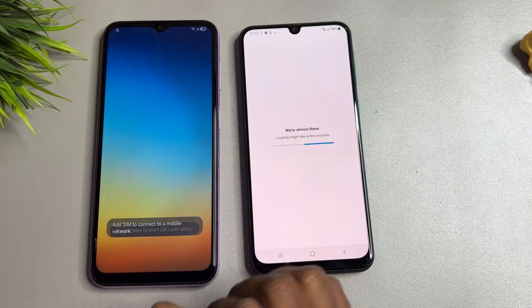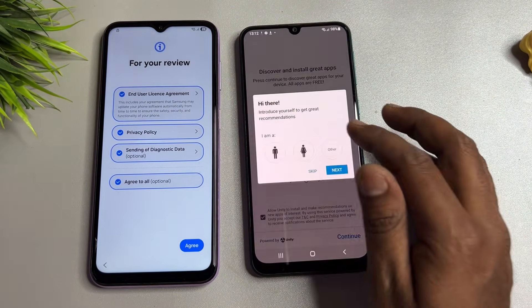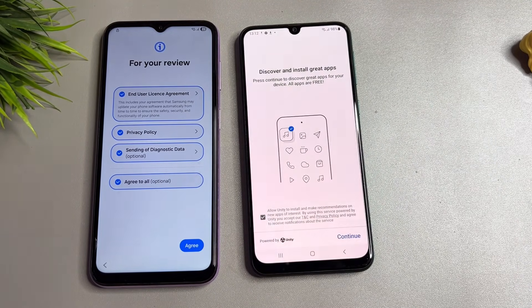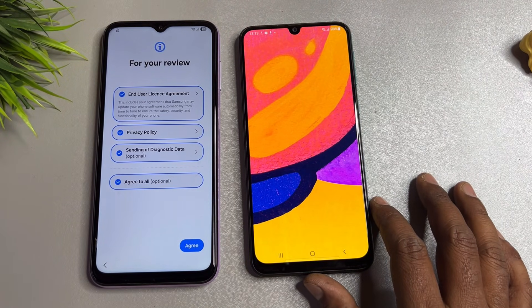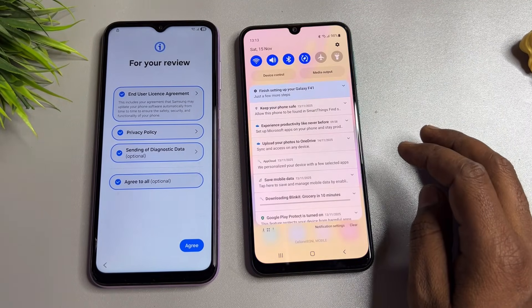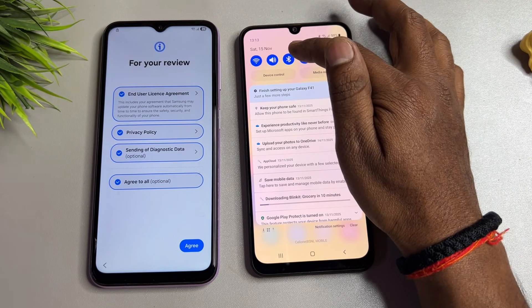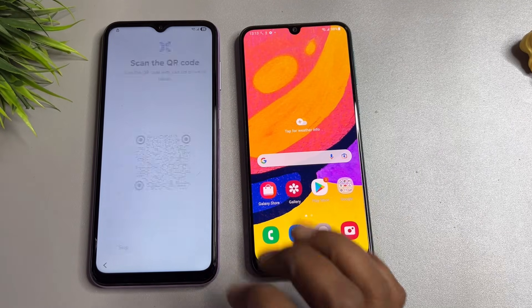Click Start, select your preferred language, select your preferred settings, then Continue, Install, and Finish. Turn on your Bluetooth when prompted, click OK, Done, and Agree — selecting Galaxy or Android device.